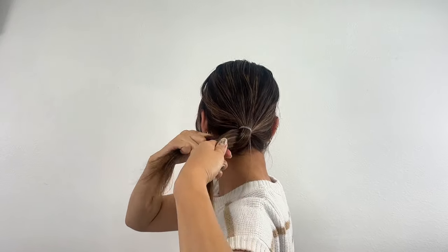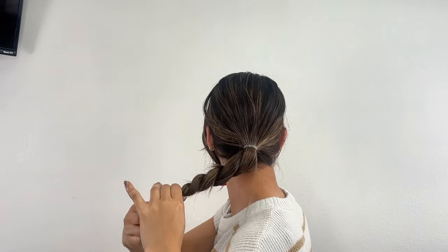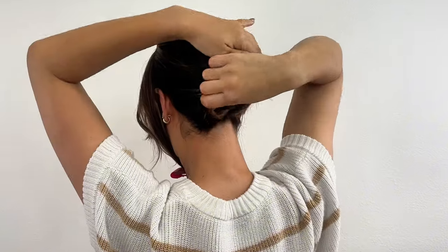Next, let's create the bun. Divide the ponytail into two sections and twist them. Wrap the twisted sections around the base of the ponytail and tuck the ends into the bun.